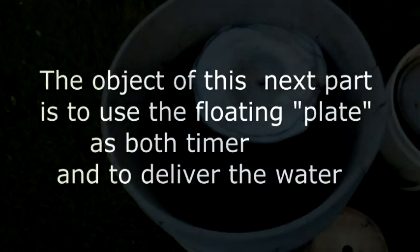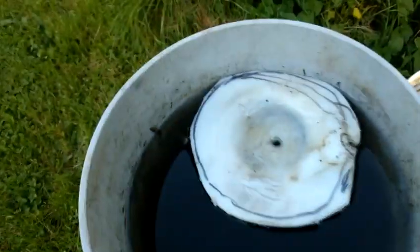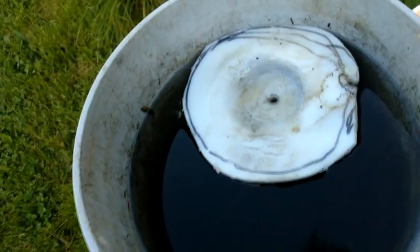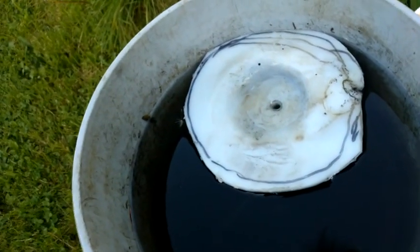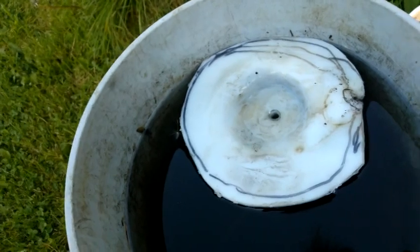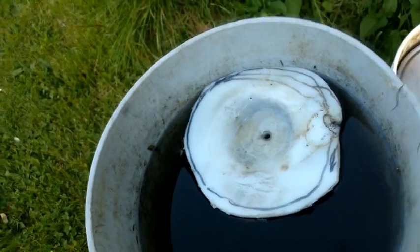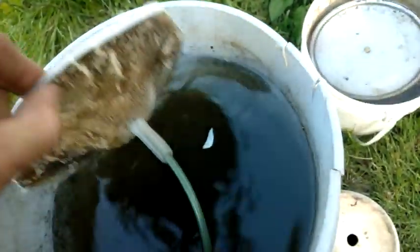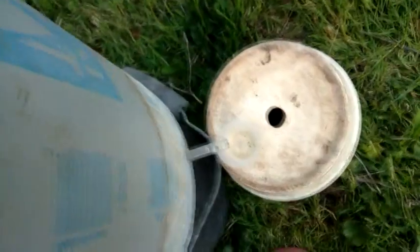I'm not using a plate, and instead of the plate filling and falling to the bottom, it never falls to the bottom because there's a hole in the plate connected to a tube that goes down and out.